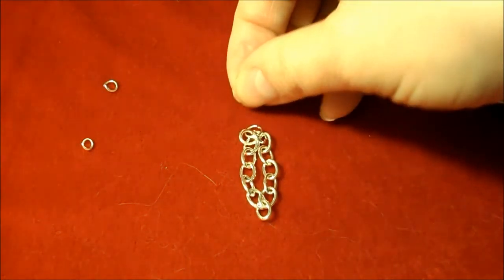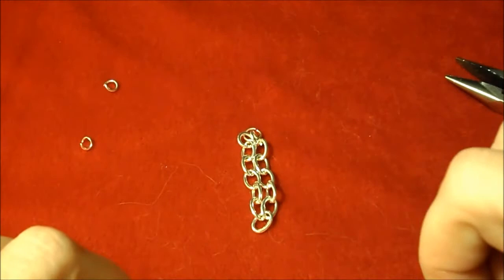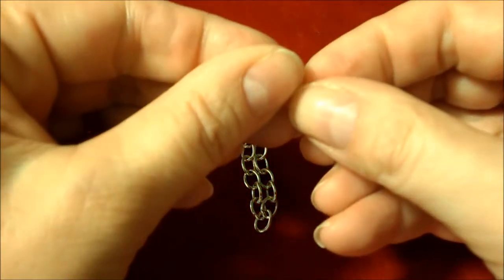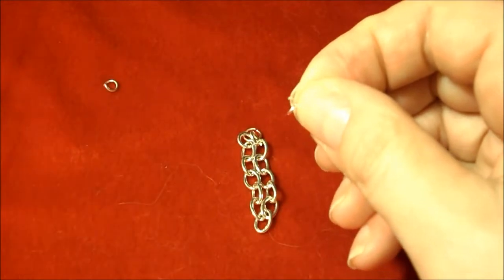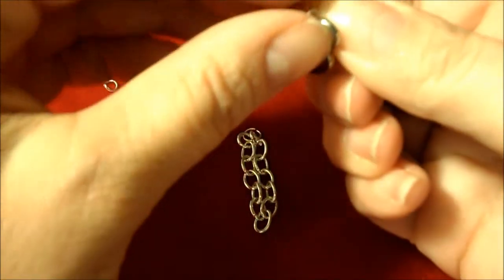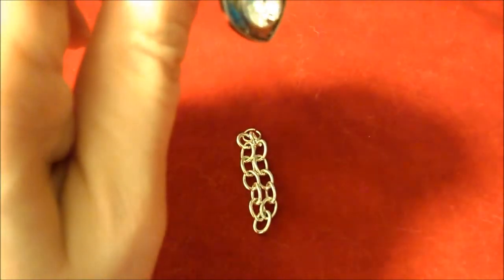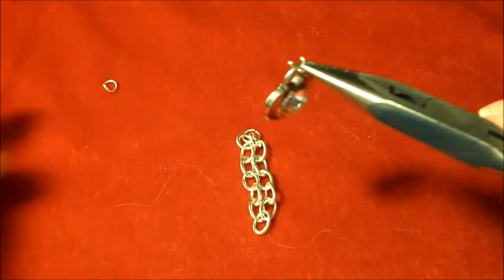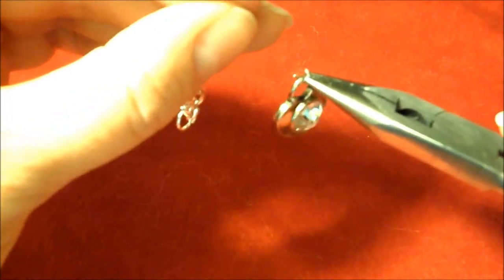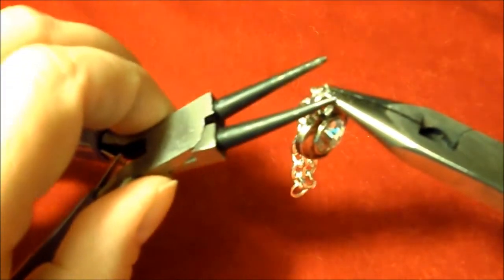Use your pliers and close up that jump ring. Now you have the chain attached with the jump ring at the top. Lay the chain down so you can see where the middle is. Take the smallest, the 3mm jump ring, and thread that through your heart charm. Then take the middle chain link, thread that on as well, and use your pliers to close up your jump ring.